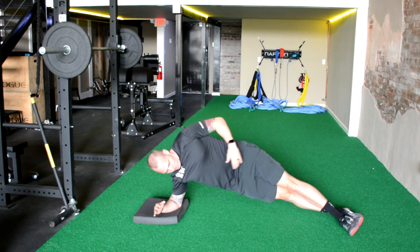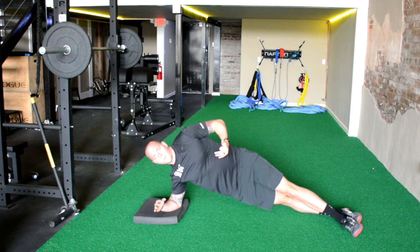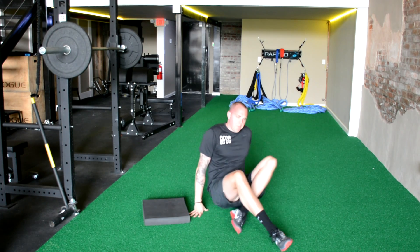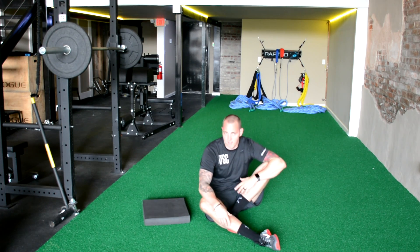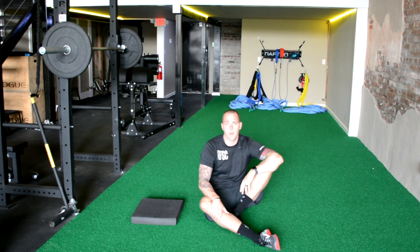Another way I see people do it is they get their feet like this — they get a little bit better balance. That's okay too. So get both sides and give it a try. Let me know if you have any questions or issues and leave a comment below or shoot me an email.